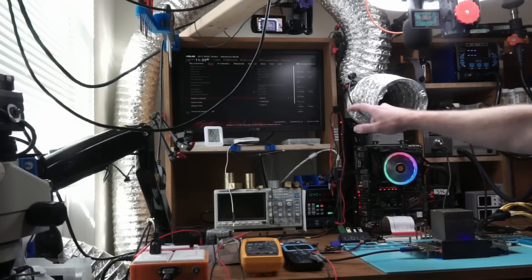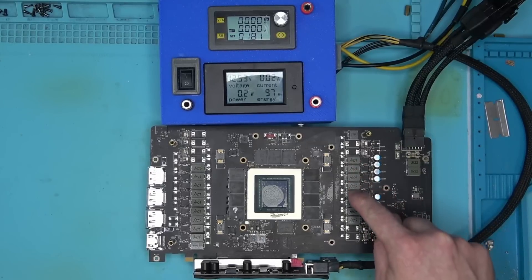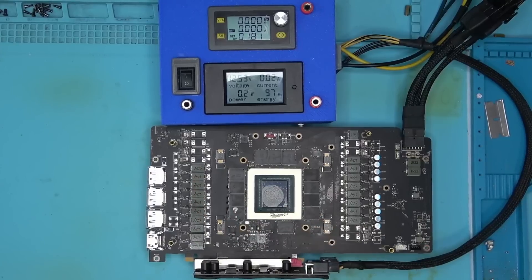There we have it! To satisfy yours and my own curiosity, I want to check all of the core phases to make sure they all look the same, to rule out any potential issues with power delivery. For that, we're going to need an oscilloscope.